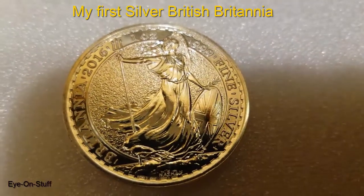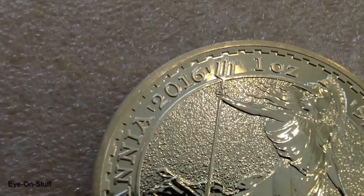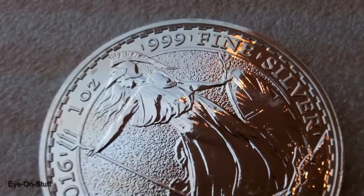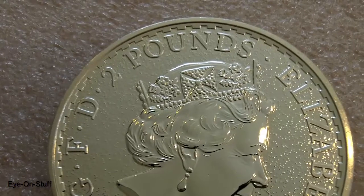This is my first silver British Britannia. It's a 2016, 1 troy ounce and 999 fine silver. It also has a denomination of 2 pounds.